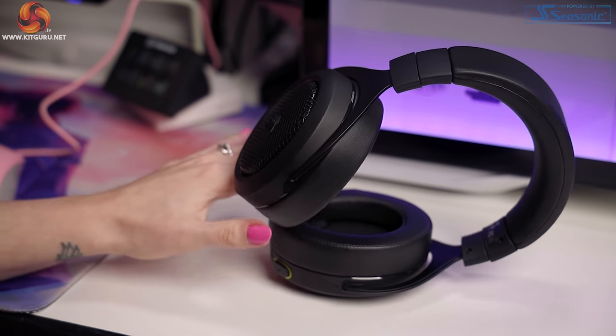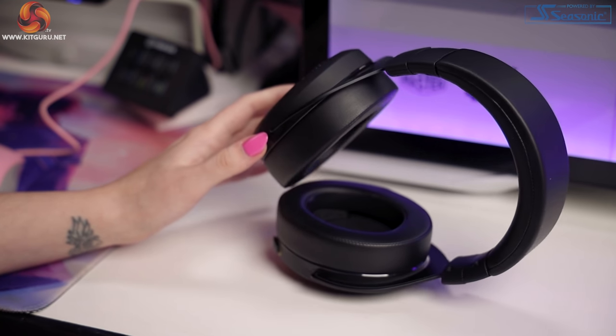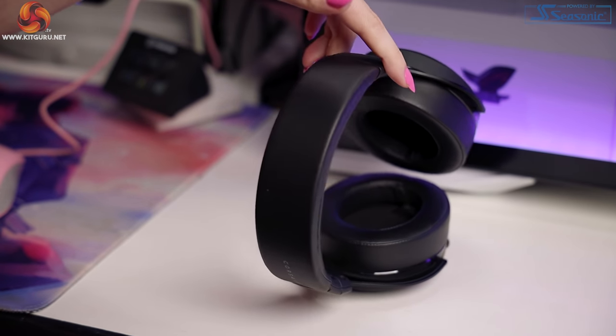You must have realized by now that there is no RGB. This is a personal and preferential thing whether it's a plus or a minus, but there isn't any. I think the headset looks great without it, but I do like shiny things and I would have liked to have seen a little bit of RGB.